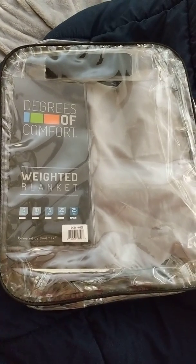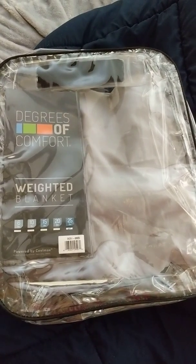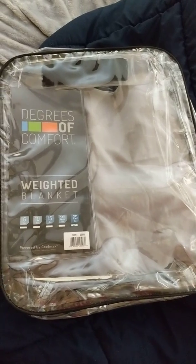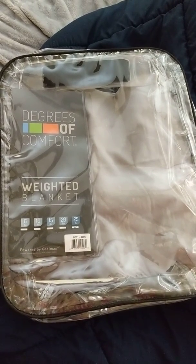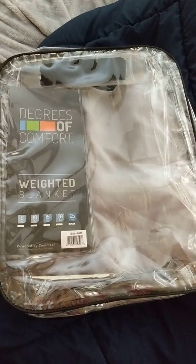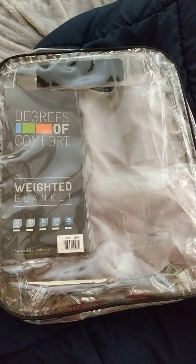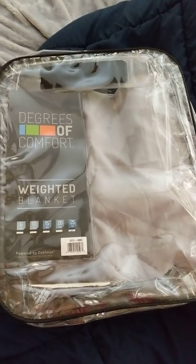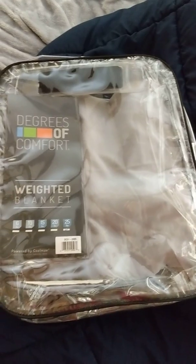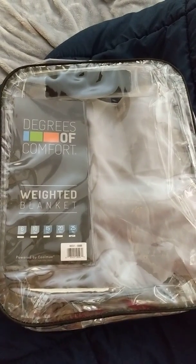It's powered by Coolmax and this one is the 25-pound weighted blanket. I had gotten this for Christmas about two months ago — I received it as an early Christmas gift, so it has been about two months since I received it.